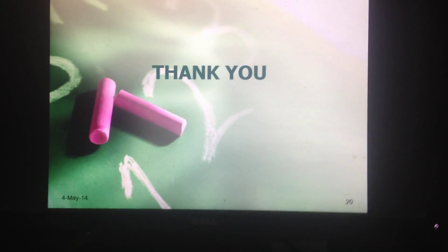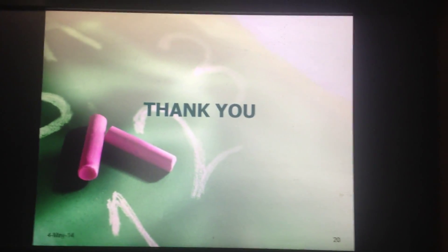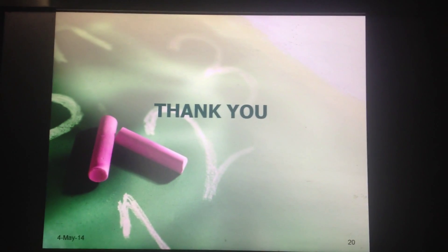Thank you. Please feel free to comment if you found this video helpful. Thank you very much.